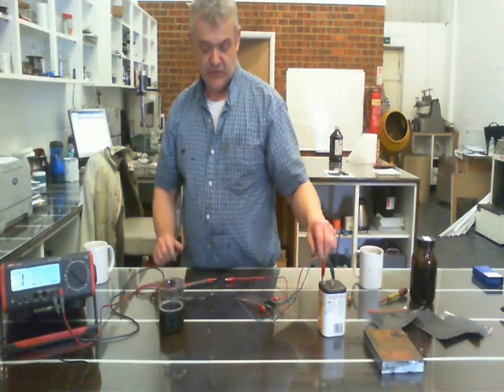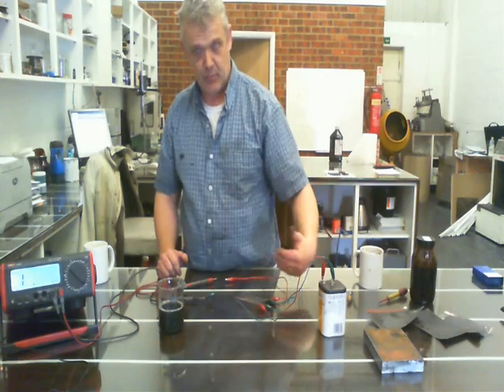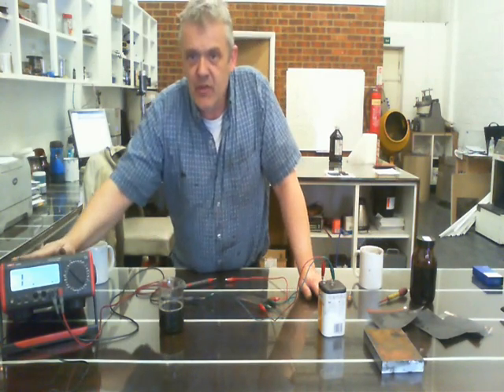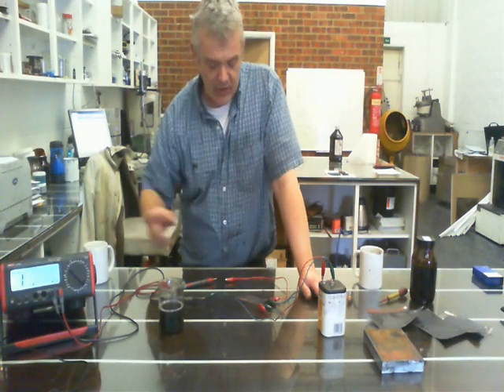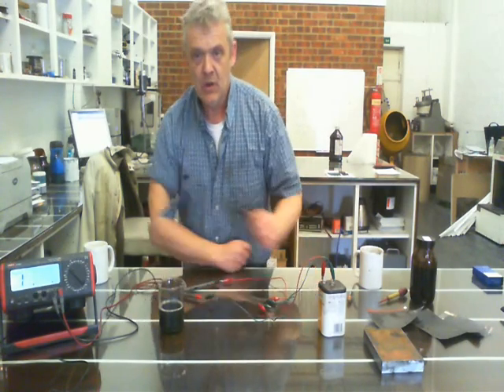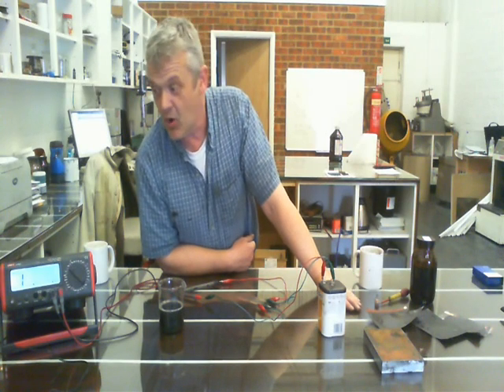All I've done is connect a battery to either side of the strip, positive and minus, effectively putting a DC bias across there. Then I've connected up to the meter, which is currently reading in mega ohms. Now if I connect up this sheet in one way — there you go — absolutely nothing. It's still reading more than 20 mega ohms.